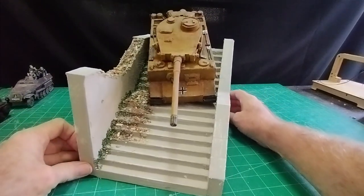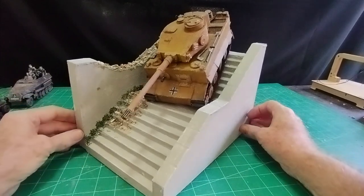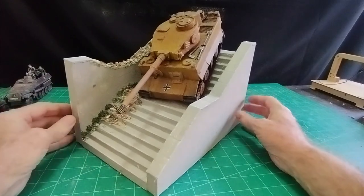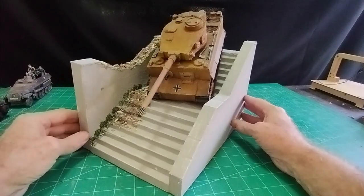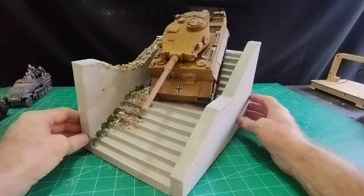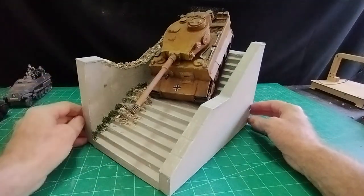Just an idea for a diorama to set off your model — easier than I thought it would be to make. I thought it would be a lot more complicated but it was okay, didn't take long really. Maybe a little bit more cardboard than I usually use — about three or four square feet of cardboard, which equates to about a pound. No paint, a little bit of wall filler — about ten cents — and a little bit of gray grout, another ten cents. Not much money to make, but effective I think.